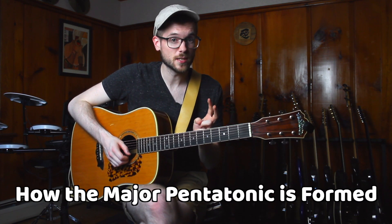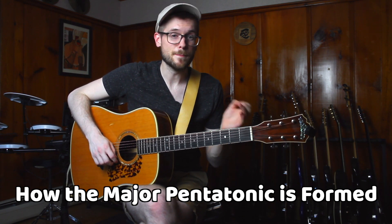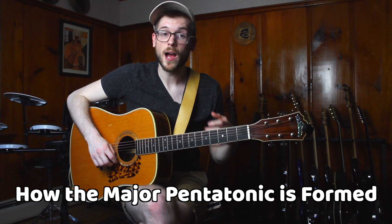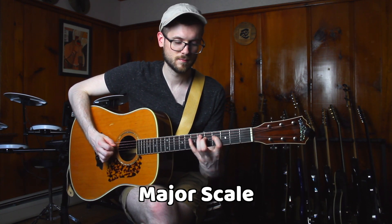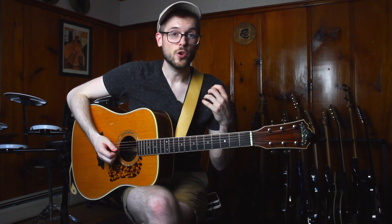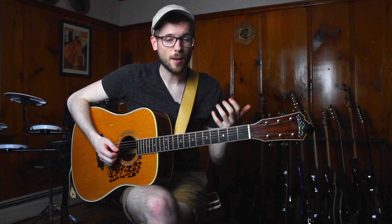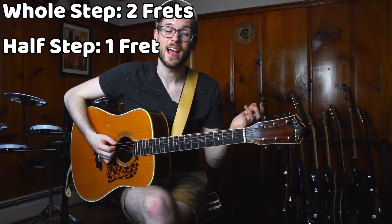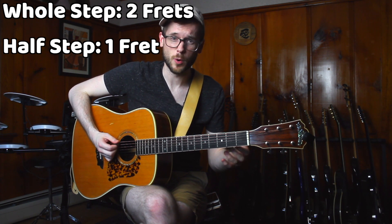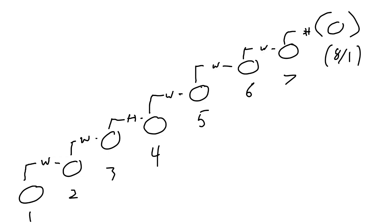The second thing we need to know is how the pentatonic scale is actually formed. In this case we're looking at the major pentatonic, which is derived from the major scale. No matter where you play the major scale, no matter what shape you're using, it is a combination of whole steps — two frets — and half steps, which is the distance of one fret. The pattern of the major scale is: whole, whole, half, whole, whole, whole, half.